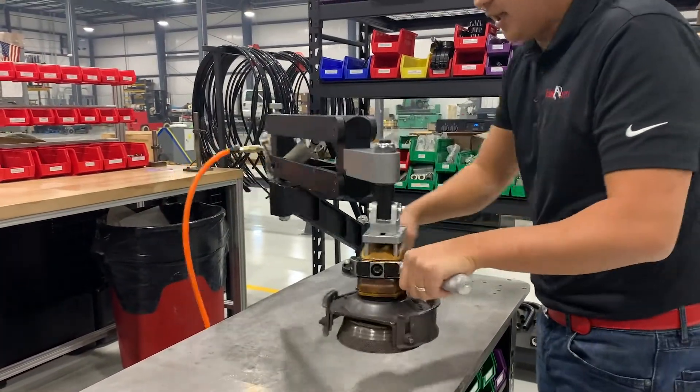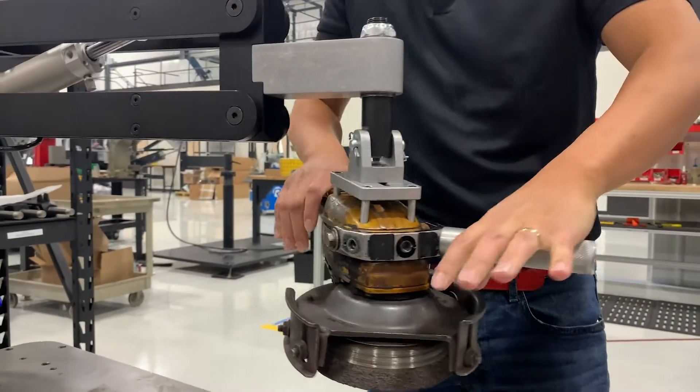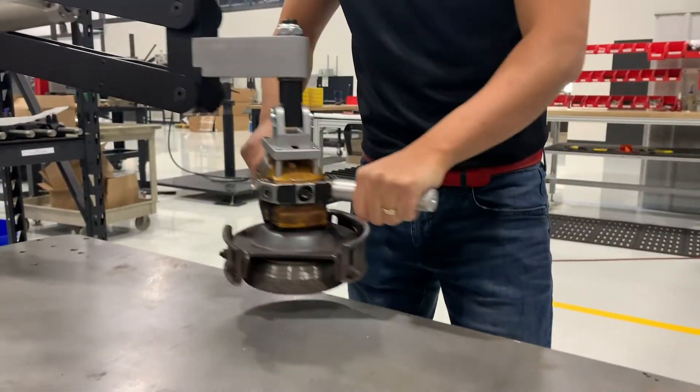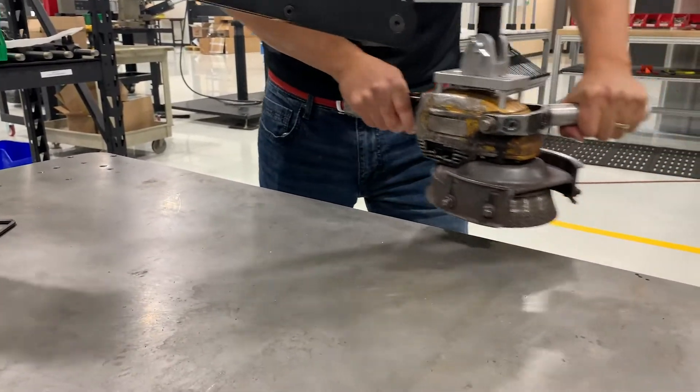We attached the tool to the arm by going through the housing of the tool with an extension so that way we could stay on the tool's center of gravity. We did not mount around the body because it would have added complexity and made it bulky due to the dimensions.